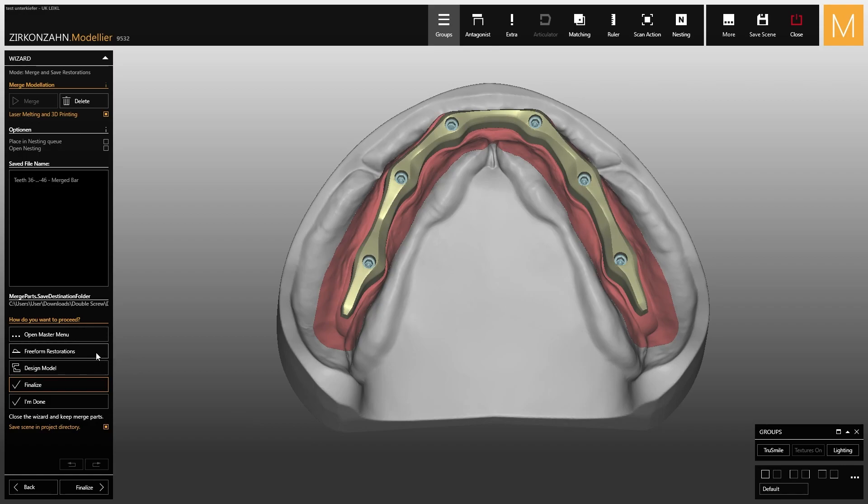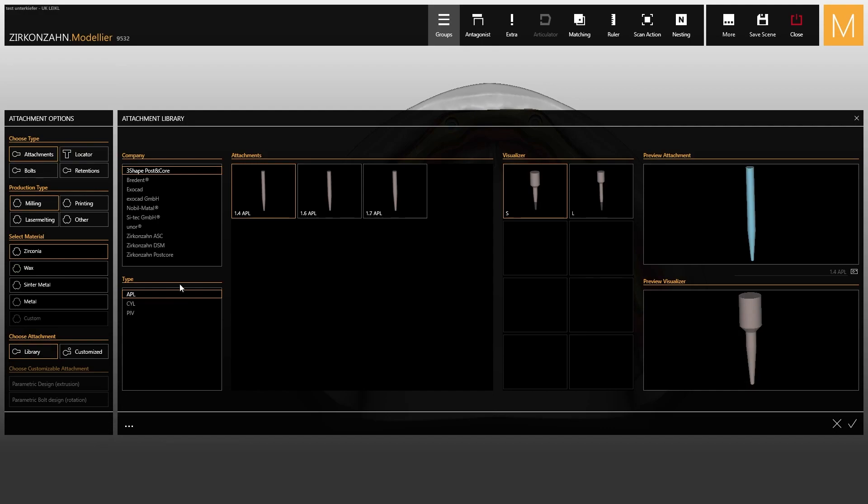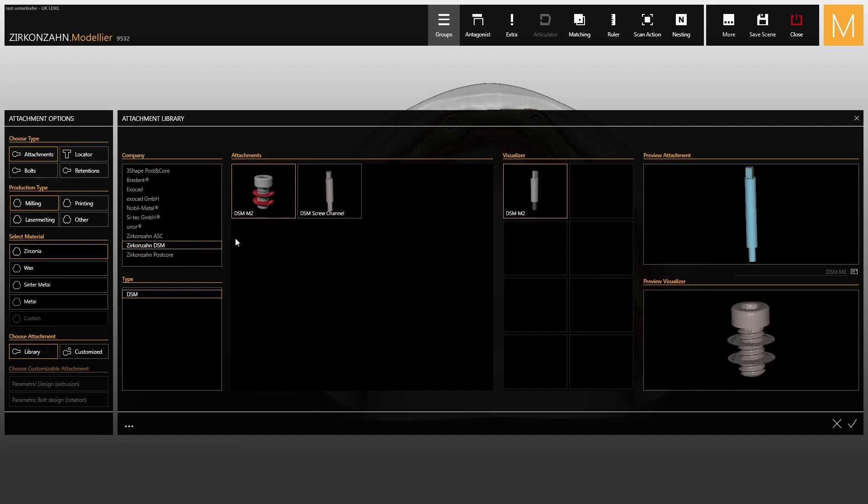After that, go to the finished parts modeling function and open the attachment library. Here you will find the DSM attachment group containing two different objects. In this first step, select the first attachment on the left, with the screw and the visualizer.